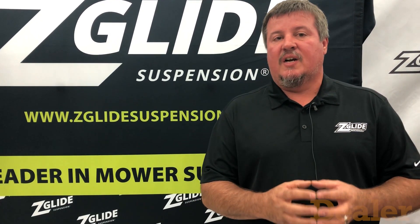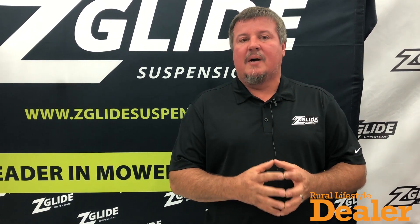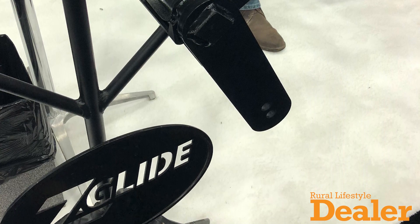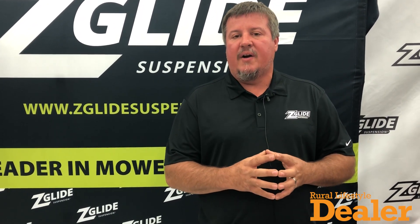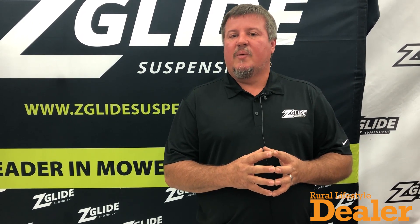We're putting suspension on the front of commercial and residential mowers. This suspension fork that ZGlide's come up with — I've got a torsion axle and we're replacing the original OEM fork on the front of these machines, giving that front end a suspension ride. We're taking the jar out of the deck, out of the frame, out of the rider, giving a better cut quality. And I'd be glad to show you what that looks like here.